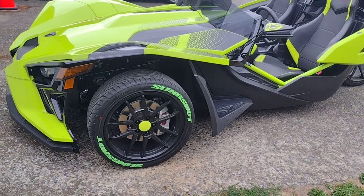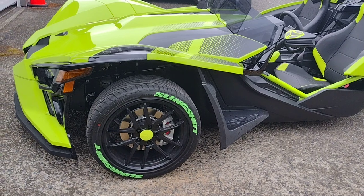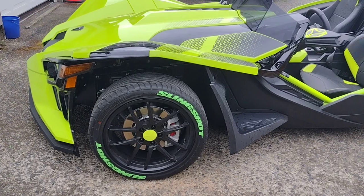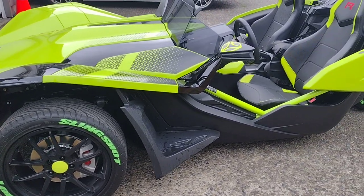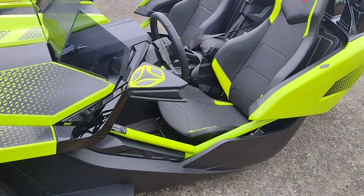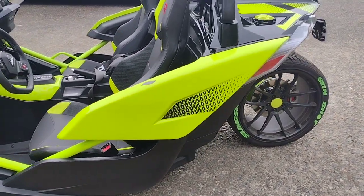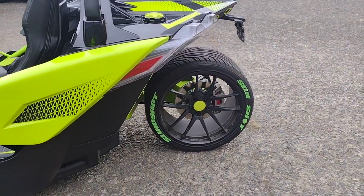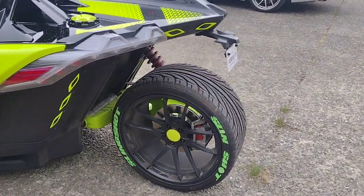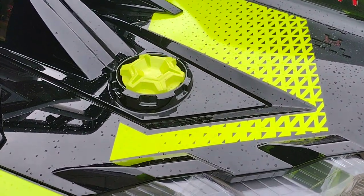If you look at the tires, I added the Slingshot logo and also painted the center cap on the rims. Added some goodies to the top of the mirror as you can see. Walking around the back, I also added the Slingshot word into the rear tires of 305.